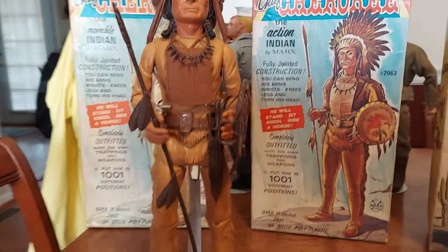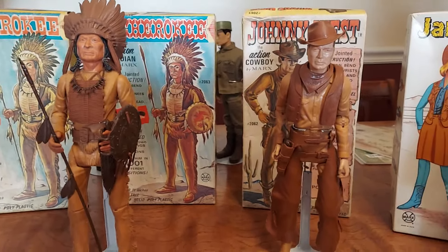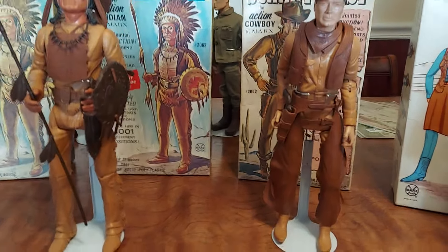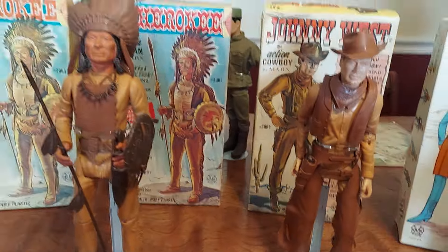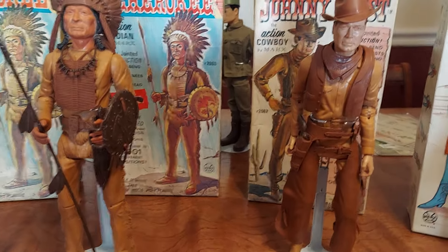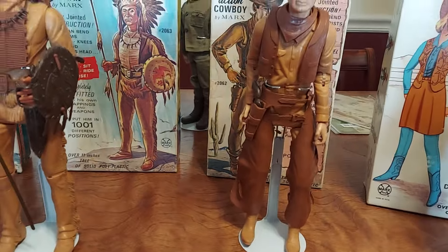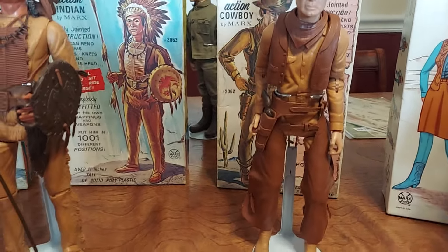This particular color of polyplastic is extremely fragile. You'll notice that 90% of the Johnny West figures, the Chief Cherokee figures, and any of these that are this caramel color polyplastic — if you look on eBay, you'll notice that a lot of them are broken into little pieces because it disintegrates. It literally just cracks up and disintegrates, and there's nothing you can do about it. You can't really put it back together. You can glue it — it might stay in position, it might be just like a statue — but you have to have all the parts.